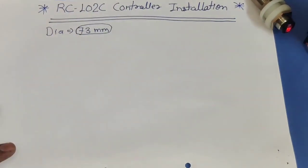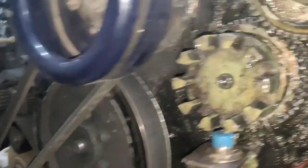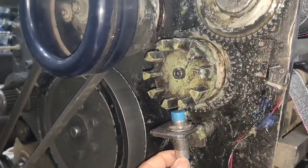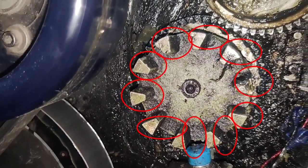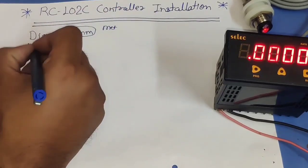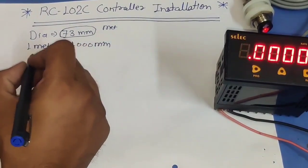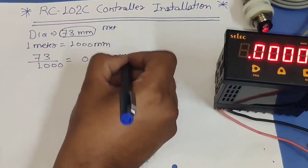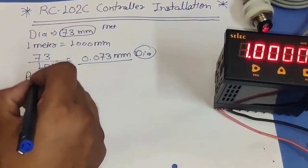First we see how to calculate dia with mantissa. In our example we set 73 mm dia. To calculate, first we take the circumference of the wheel. We also need to know how many times the sensor will sense in one round — here the sensor senses 10 times per round. The dia is 73 mm. First we need to convert this dia to meters: 73 divided by 1000 equals 0.073 meters.